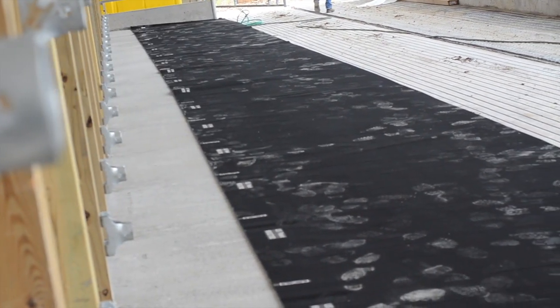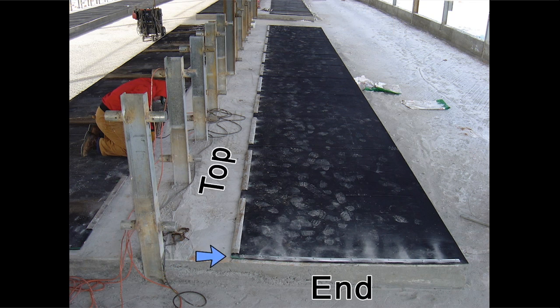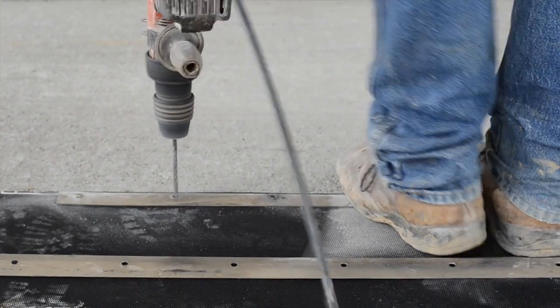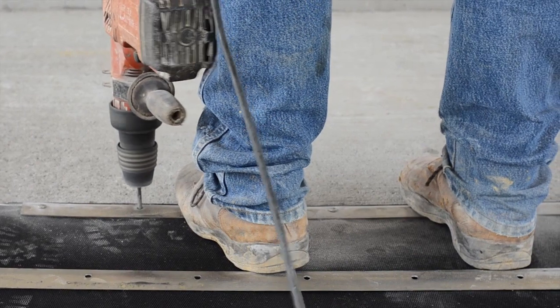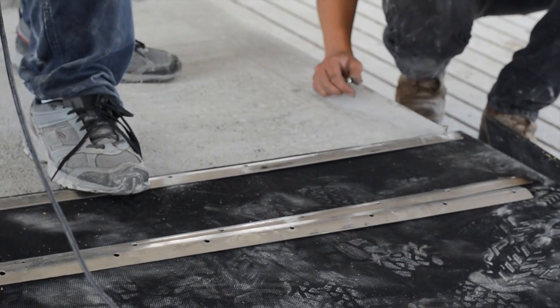When the beds are properly positioned it's time to fasten them to the concrete platform. Secure the ends of each run first. Starting with one end bed, place one stainless steel strip four inches from the top of the bed and one half inch from the end of the bed. It's important to leave one half inch of rubber exposed on the outside edge for stability and strength. With the stainless steel strip one half inch away from the edge of the bed, use a one quarter by six inch bit to drill three holes. Drill through the rubber and into the concrete in the center hole first, then hammer in three anchors to hold the stainless steel strip in place. This ensures that the stainless steel strip will not shift or move.